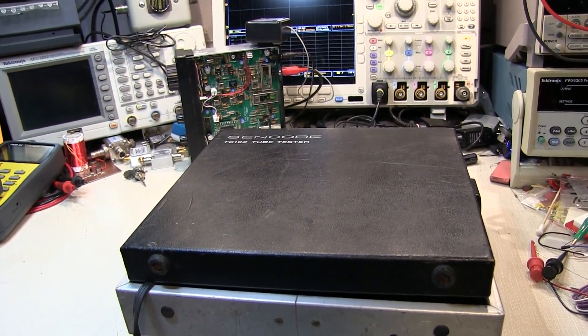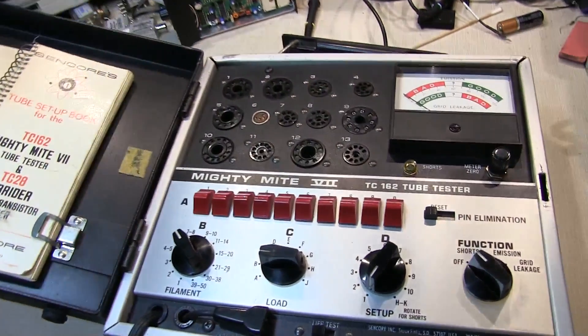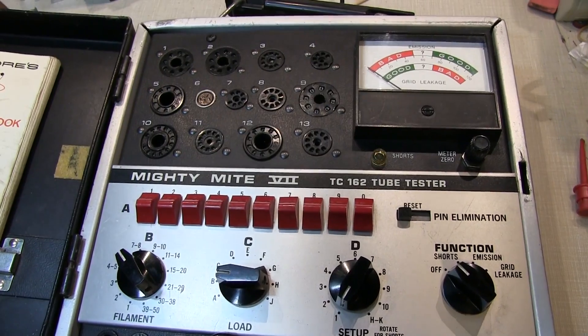In today's video, we've got another vintage tech episode, and this time we're going to take a look at this Sencor TC162 tube tester from the early 1970s.